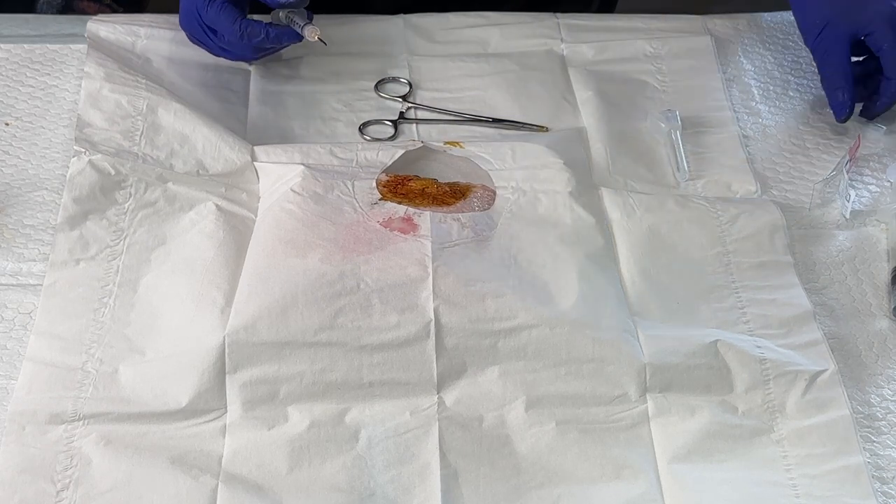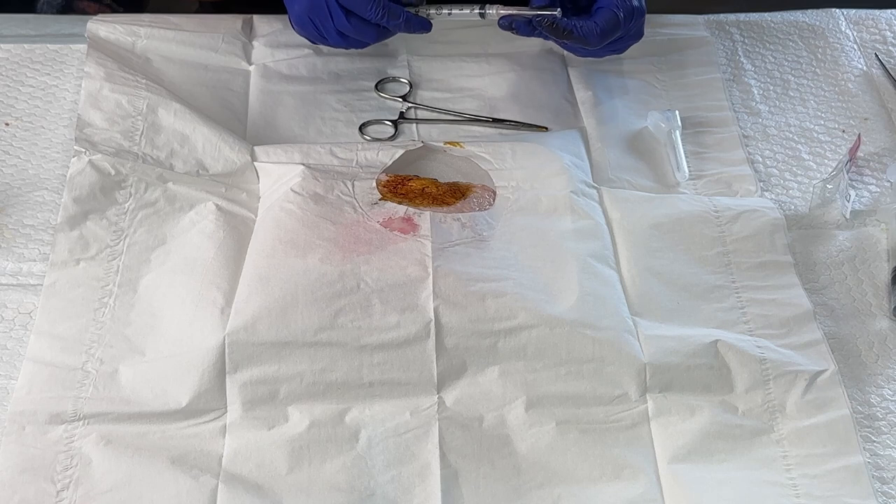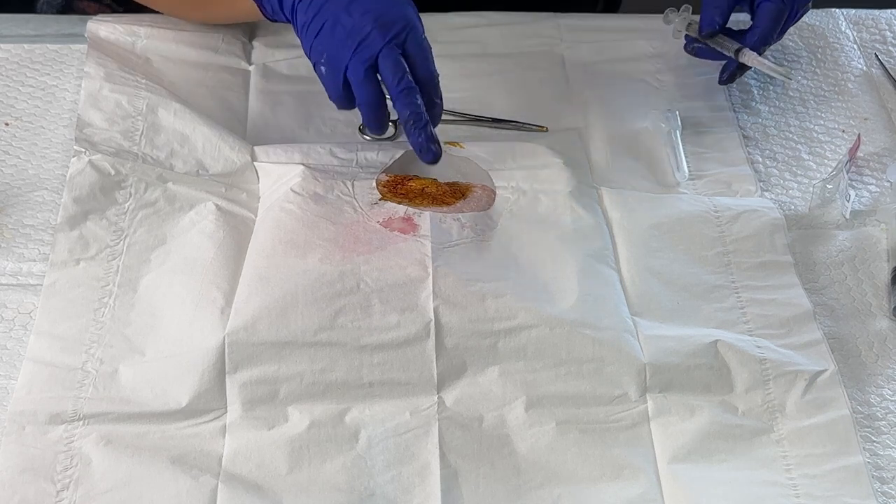And so that's how you would aspirate, and you could also inject steroid if you wanted to within a ganglion cyst.